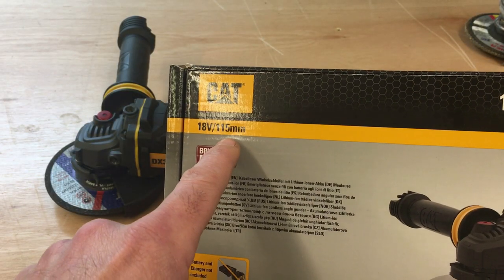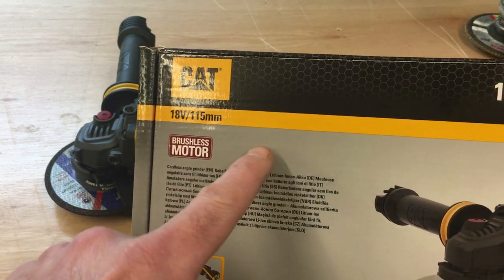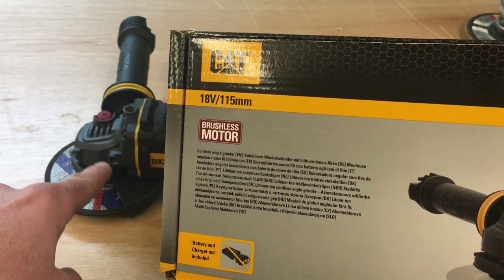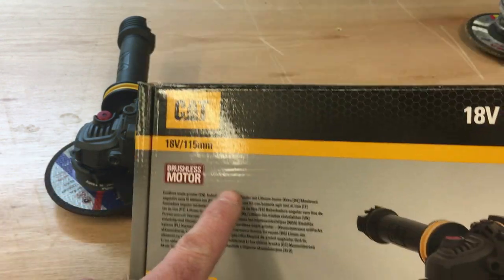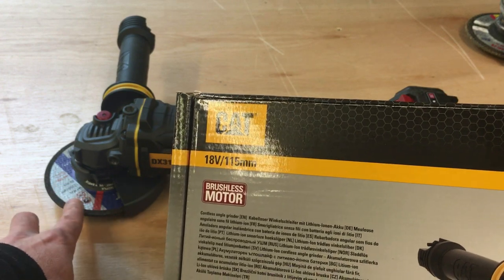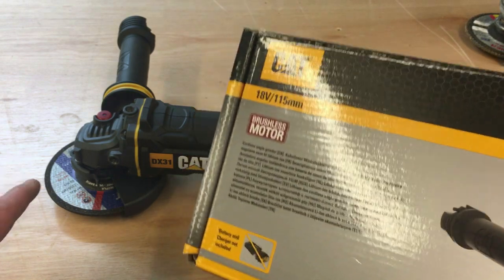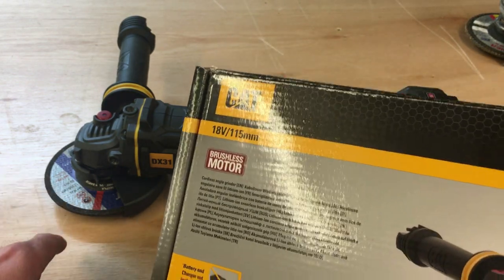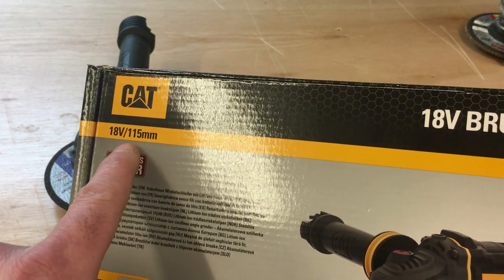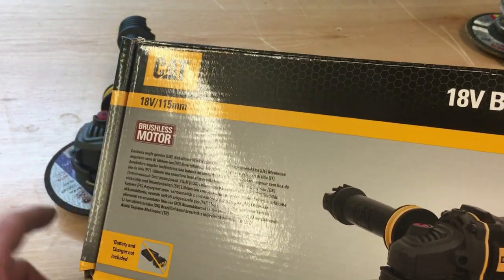I noticed the grinder was marketed as 115 millimeters and that was initially a downside to me, but after a little research I found out it does fit 125mm discs. So 115 is roughly four and a half inch, and 125 is the five inch which I use. Five inch discs are more readily available because that's pretty much what's used in professional industries. I'm not sure why they market it as 115 — I think they'd be better marketing it as a 125.